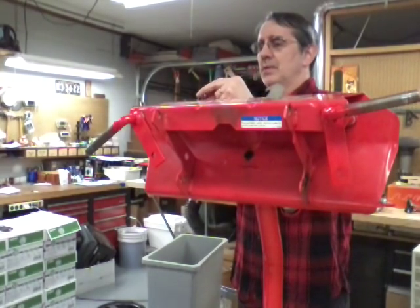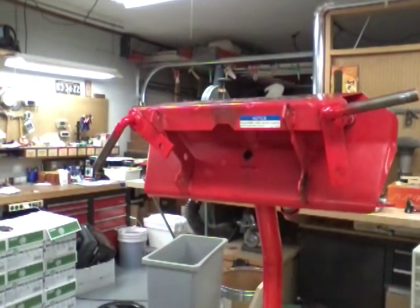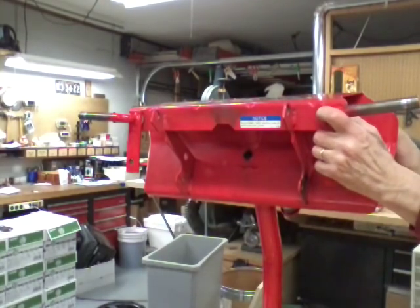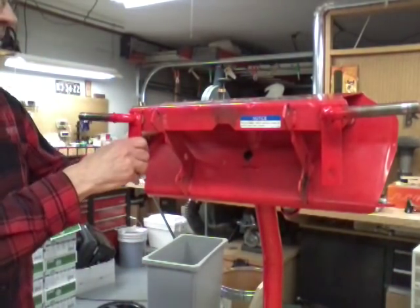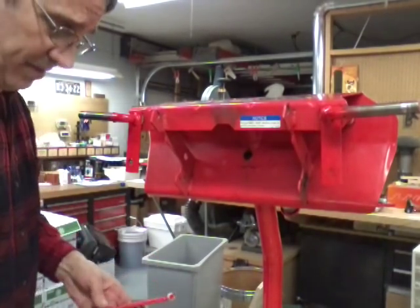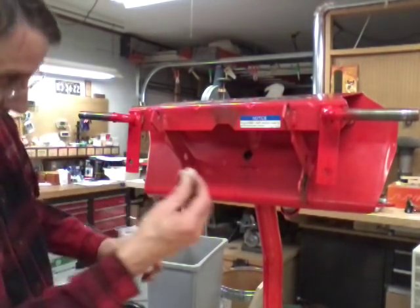The snap ring pliers that I use — the brand name is High Tech. We'll put this one in on this side. No slop at all on that. Now we'll put the tie rods in; I did paint the ends of these tie rods because the paint had worn off of them. Now we've got the lower bushing for the steering shaft.